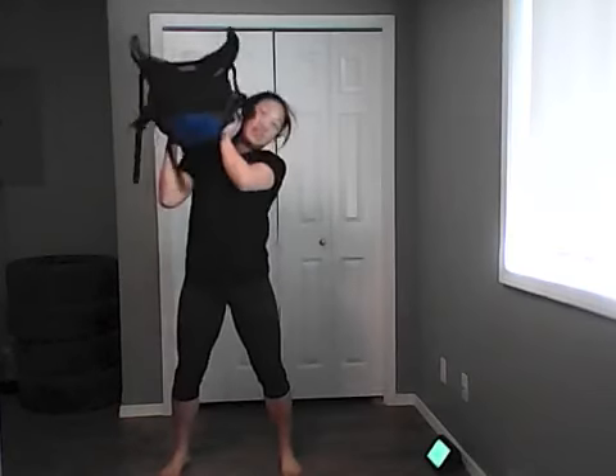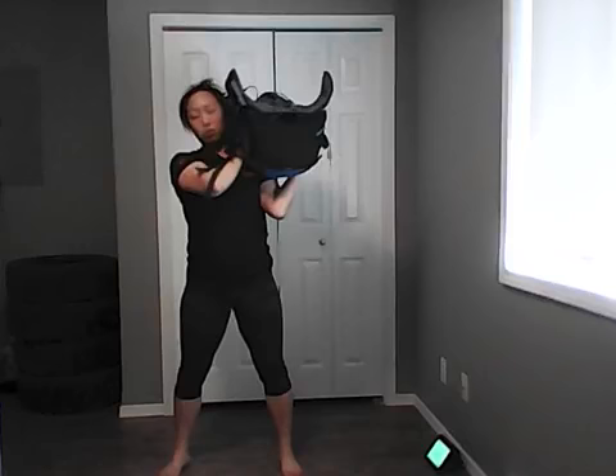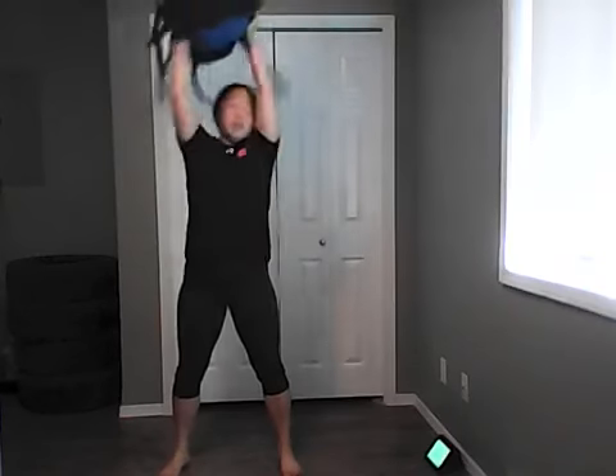Overhead shoulder-to-shoulder: grab the weight, squat down, press overhead, move to the other side, squat down, move to the other side. Make sure your shoulder does not shrug — shoulder down, tight core, press overhead. Keep the weights close to you. If you don't have heavy weights, same thing — overhead to the other side. Last seven — five, four, three, two, one — and skater.